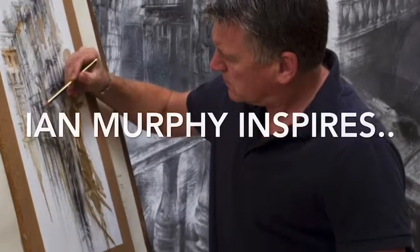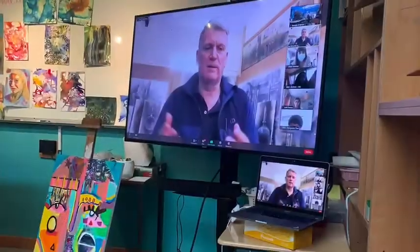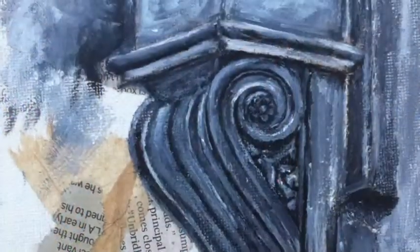Hey there, I just wanted to share a great workshop with Ian Murphy that I experienced this weekend. He is an artist in the UK and you can find a great website of all of his work.